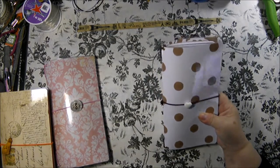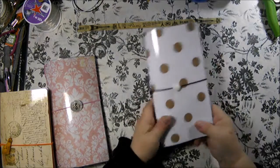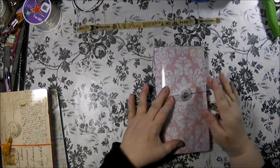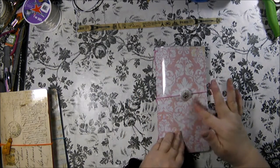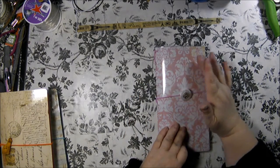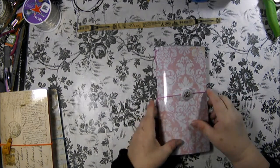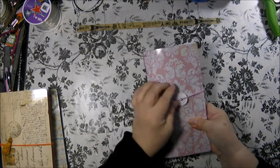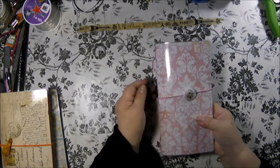I love this one, I think it's so adorable. They're all very sturdy and they all have the rounded edges. This one is very pretty - it's a pastel pink with an off-white flourish pattern, and it has a light pink elastic. This is a pearlized button with a gold design in the center.